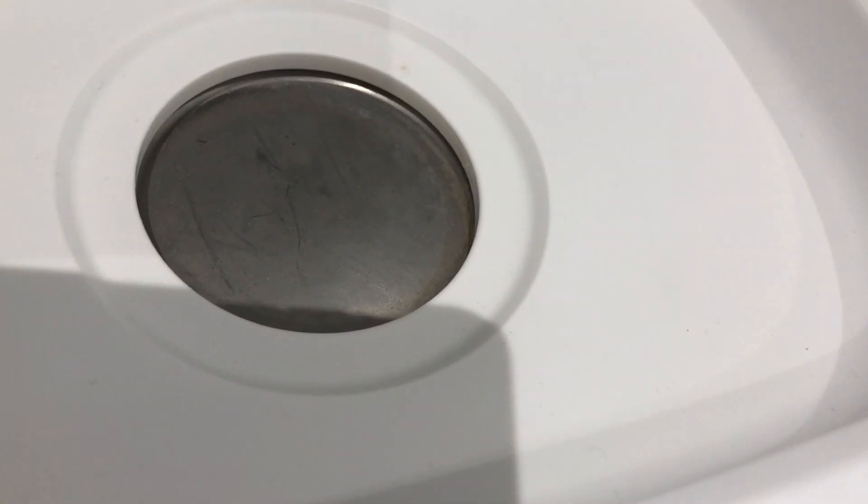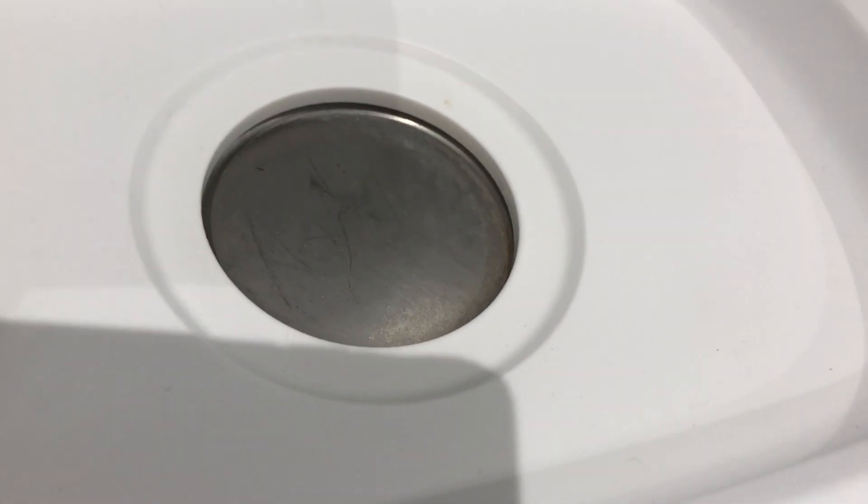I'm just going to show you what the plate looks like now. You can see it is pretty dull and there's a bit of limescale buildup on the plate, and that's what we want to get rid of.